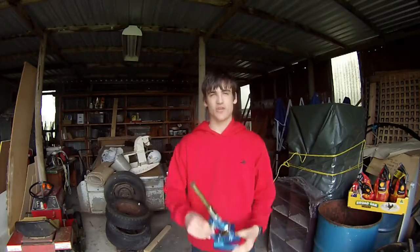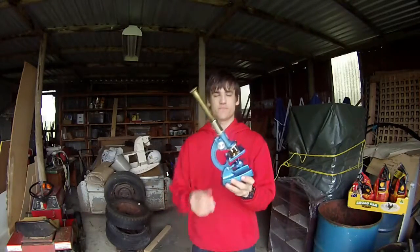Hey everyone, Scoop Scientist here. Today we take a look at my modified microscope. So let's do it.